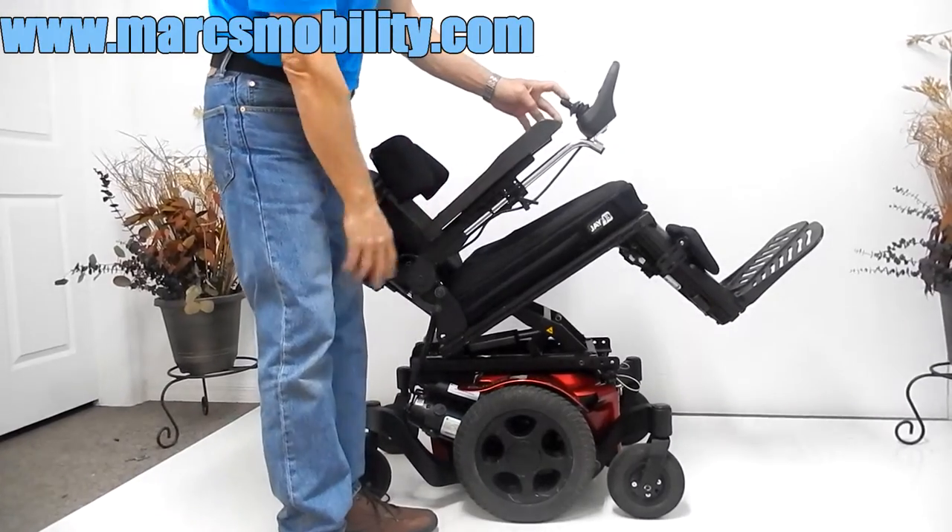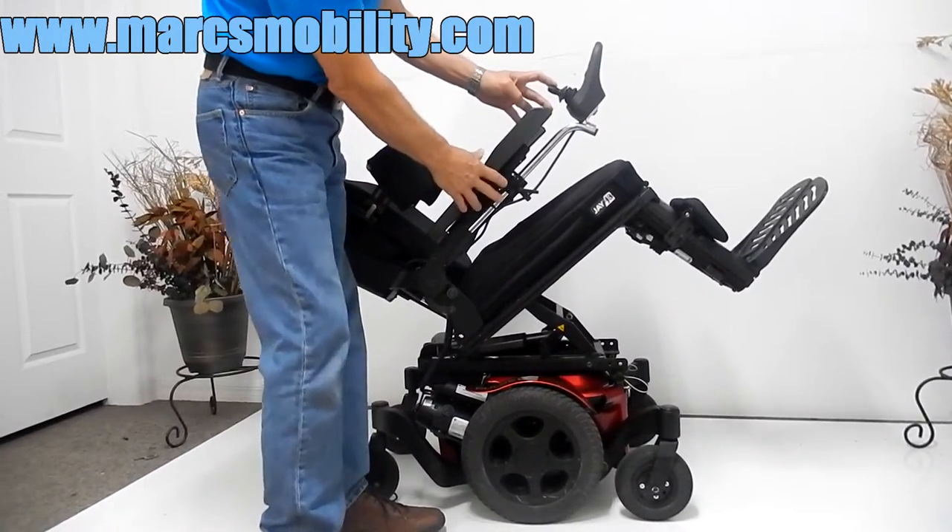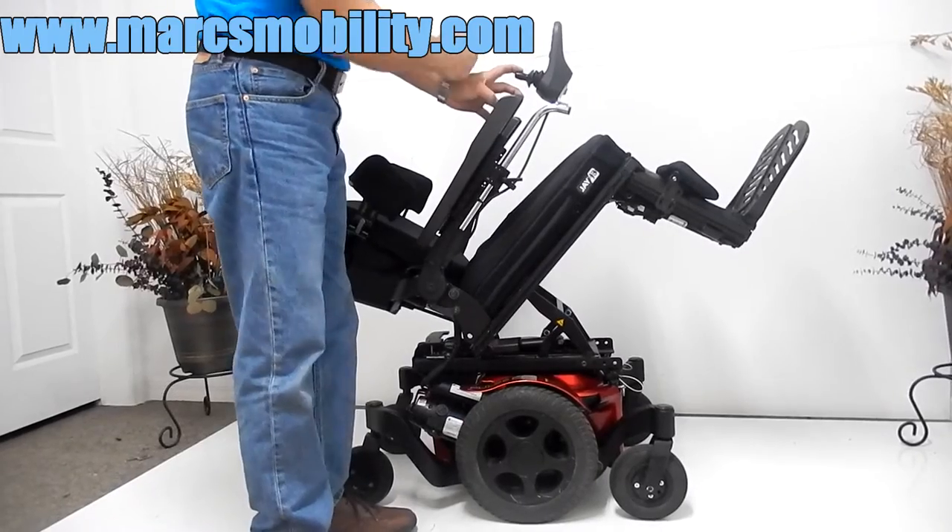This chair has nice long arms. The joystick can be put on the right, or we can transfer it to the left — that's no problem at all for us to do.